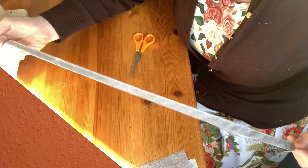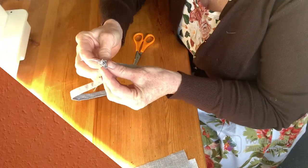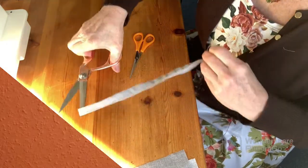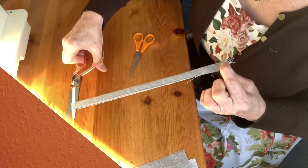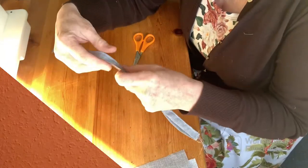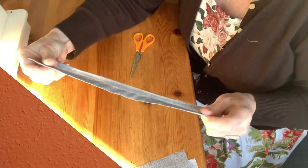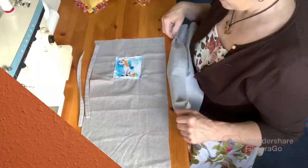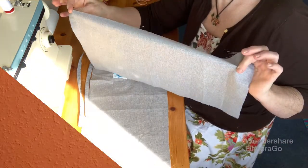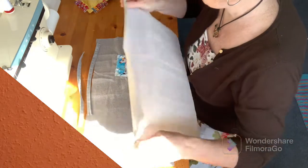Now we have a long length of handle strap. I'm going to fold this in half and cut it in half, which will give us two handles, one for each side of our bag, both exactly the same length. So with that second piece of fabric that I had at the beginning, I'm going to put right sides together.